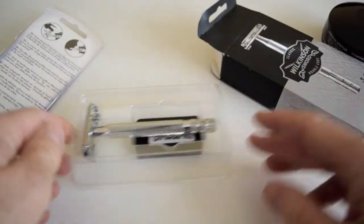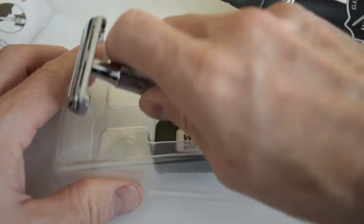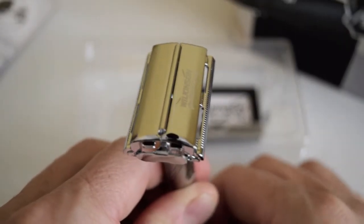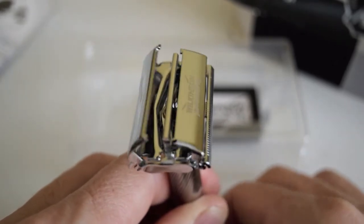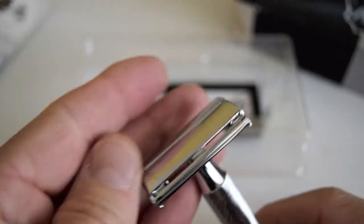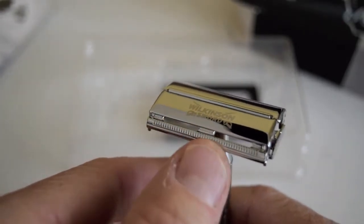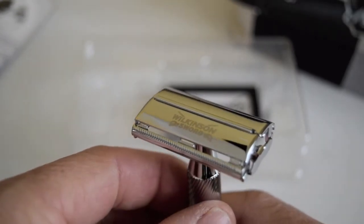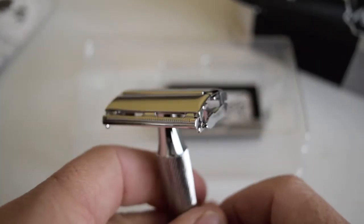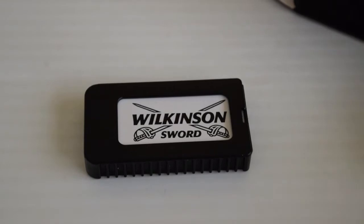It's beautifully chromed and there's actually a nice bit of weight in it. As you can see, it's a TTO — twist to open. These are really cool for beginners because they're very simple to use and they're safe. It almost reminds me very much of the Gillette butterfly razors. So I'm going to perform a shave with it and see how it fares.